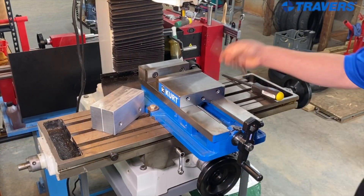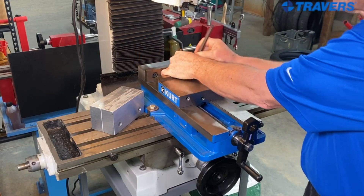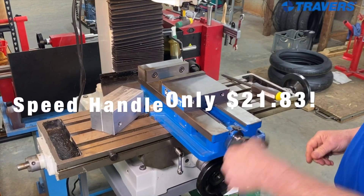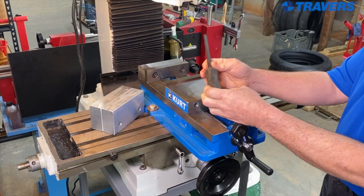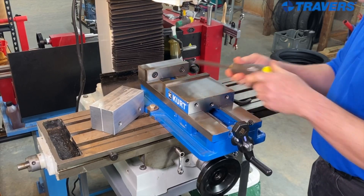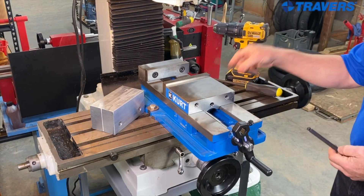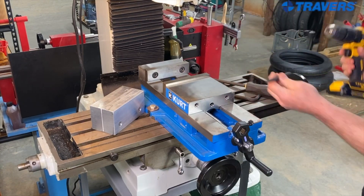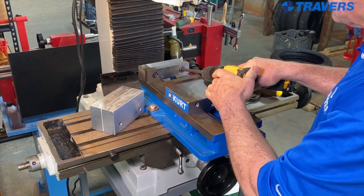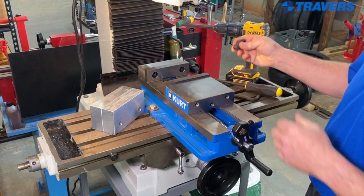To replace the jaws, commonly people just use a hex key, and then you're in here for a long time getting that screw out of there. What I like to do — I love this speed handle. You can either use a driver with a ball on the end and take it out that way, it's a lot quicker, or I took an extra hex key, cut the L off of it, cut the end off of it, and they come out a lot easier that way.